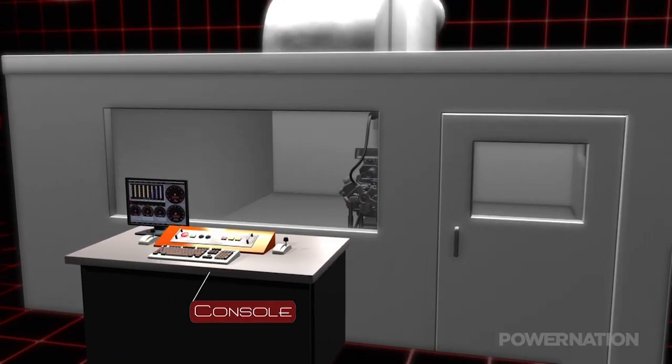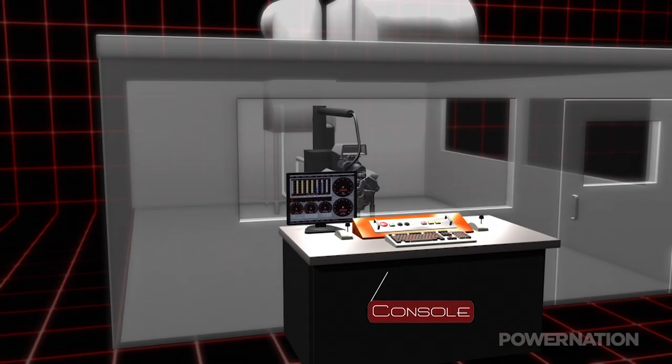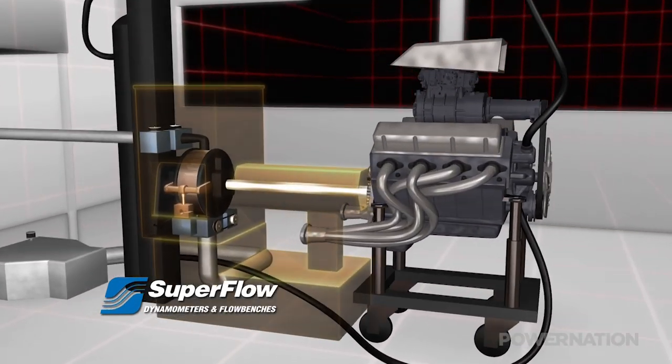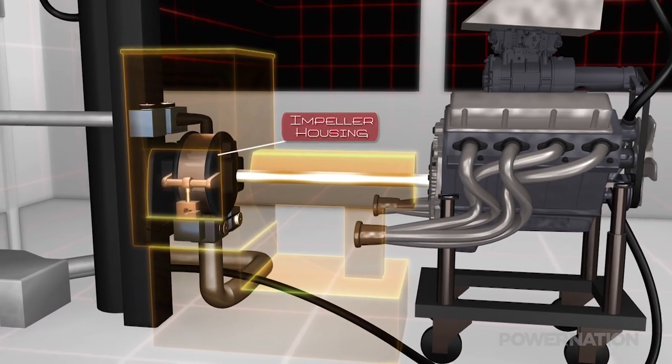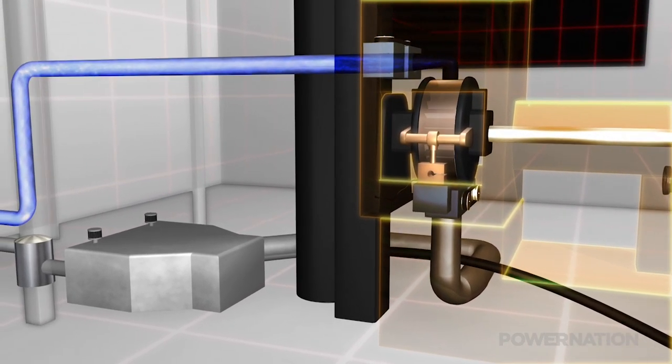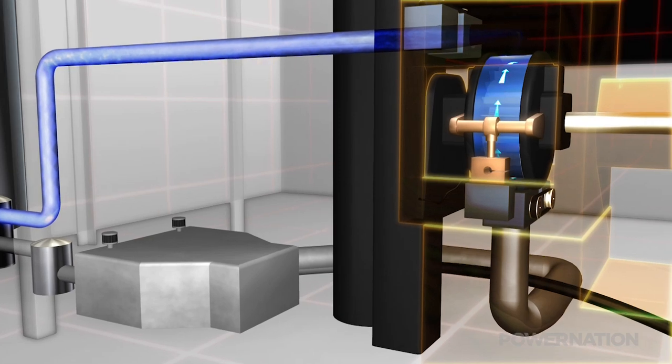The twisting an engine makes is called torque. To measure it accurately, the Dynamometer acts like a giant water brake. The engine's crankshaft gets connected to the Dyno's impeller housing. Water inside the housing creates resistance, making it hard to turn the crankshaft.